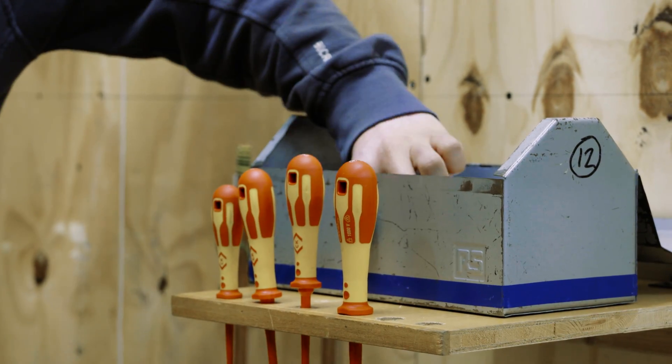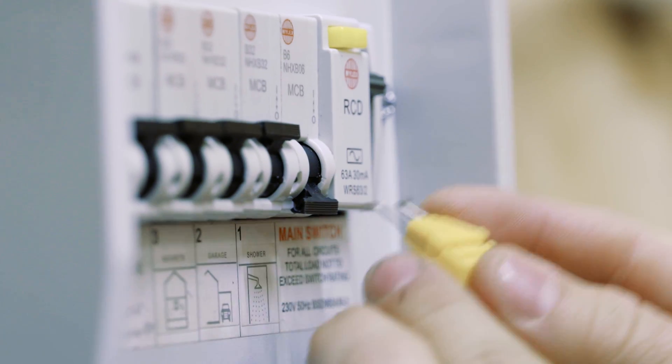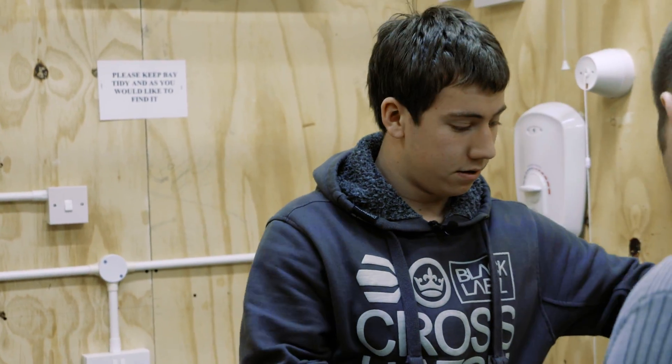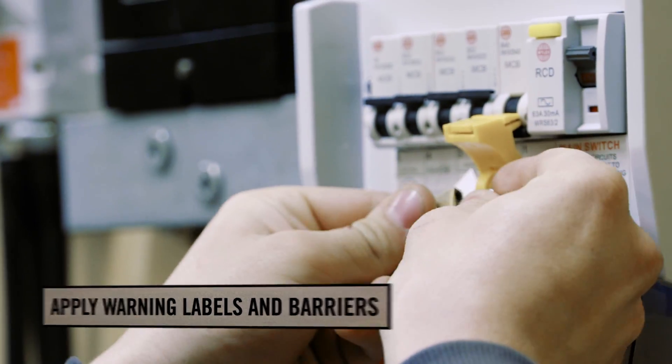We've now identified that the appropriate people have been informed, so nobody's going to be concerned about the power getting switched off. The next step is to actually isolate the supply by switching off the circuit breaker. Every good electrician carries a safe isolation kit. The first thing to apply is a lock to the circuit breaker. Once we've applied the lock, we apply a padlock and a sign to say that work is being carried out on the circuit. You must always remember to keep the key on you at all times.